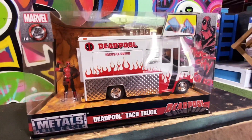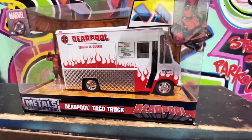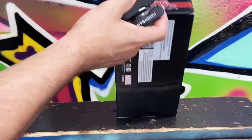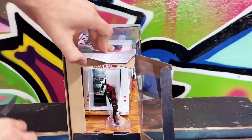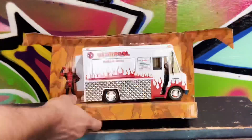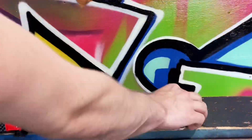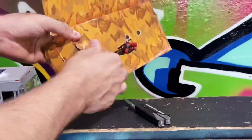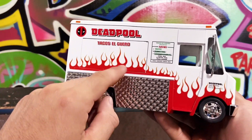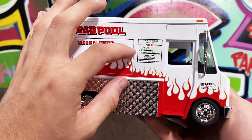What's up everybody, today we've got the Deadpool taco truck unboxing and races. We're gonna see how this baby can do. The Deadpool truck has some cool designs on here — the Deadpool logo, a little taco menu, and a joke menu right here.